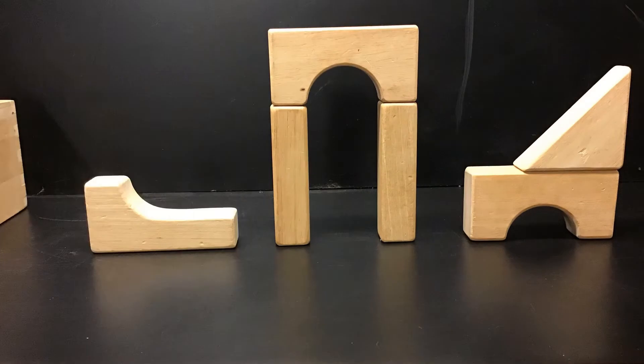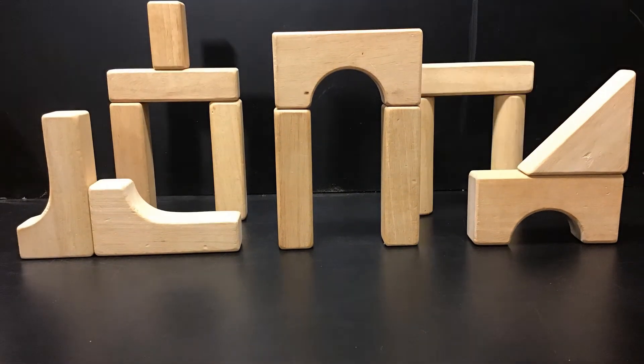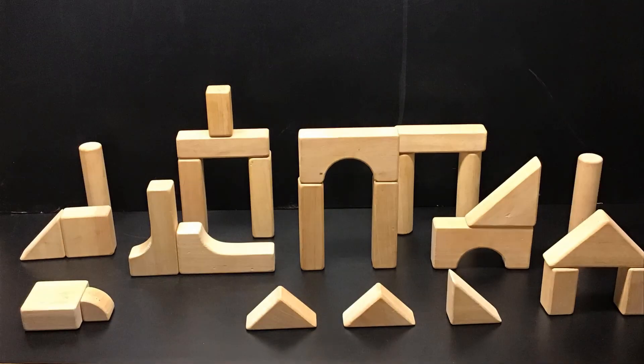Then I started building with the blocks. I wanted to create the base first before I started adding the toys. So whatever you want to build around, I would start by doing the plain, simple things first. So I put all these blocks out.